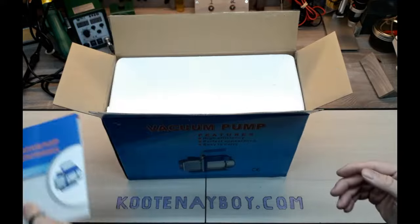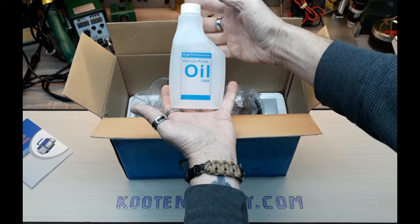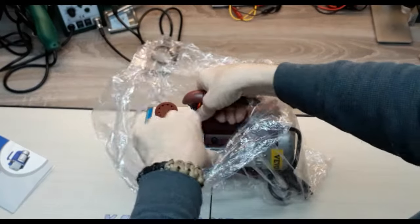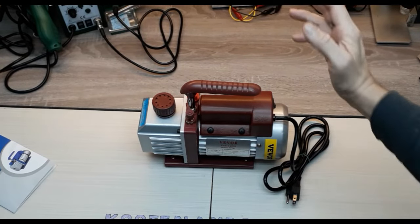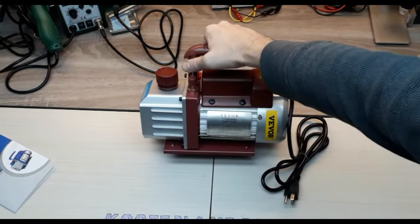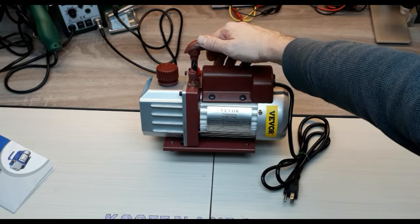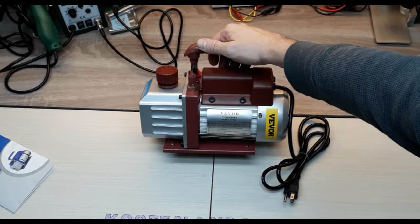First thing that meets us is our trusty instruction manual. And you get your high performance vacuum pump oil. This is the Vever 4.5 CFM vacuum pump. It's similar to the other ones you might see online. There's a 3 CFM model and those ones are typically blue. There's a black model which is half a CFM, and there's a couple other ones as well. But the blue one seems to be the most prevalent and popular, and this one is the next step up.